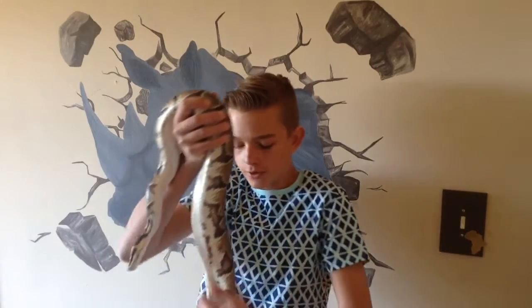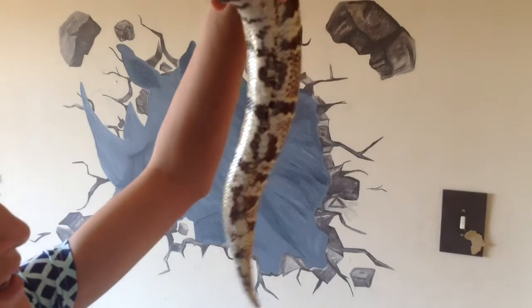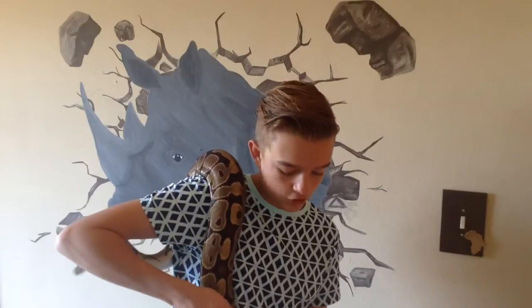Number five: no scarring. I'll show you an example with Lady here — see by her tail right over there, there's some scarring from what I think was scale rot. This was not when she was with me; she was actually given to me, so she's kind of like a rescue. You don't want scale rot — it's nasty. If the snake's stomach is red and inflamed like that, don't go for it.